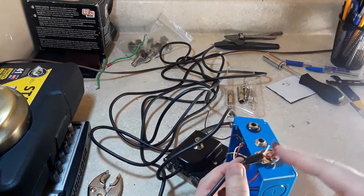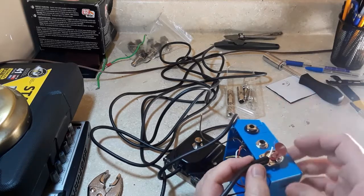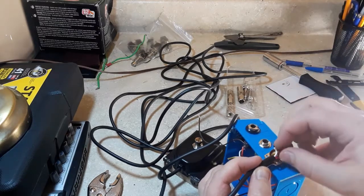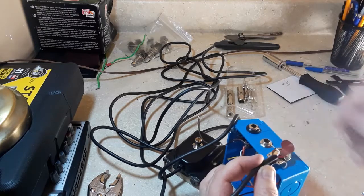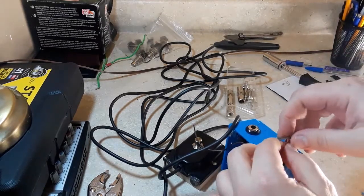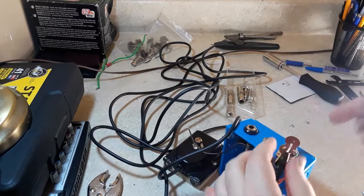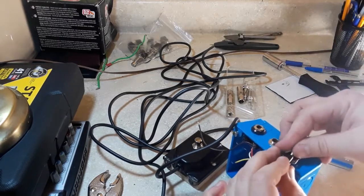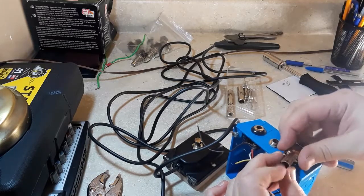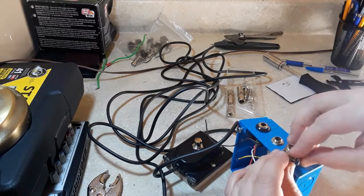I've got some solder, I've tinned this lead here, I've got a little bit of electrical tape on there to build that up, and now I'm going to try to put this thing together. I think one of the things I want to do is add a little bit of a loop so I can make it around that screw — just curl that a little bit. I think I've got a little too much electrical tape on there, we'll see.